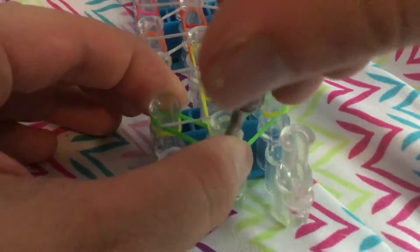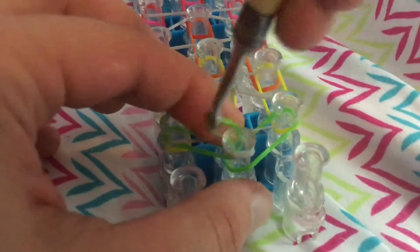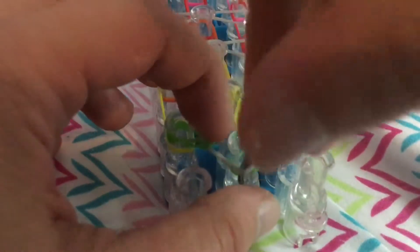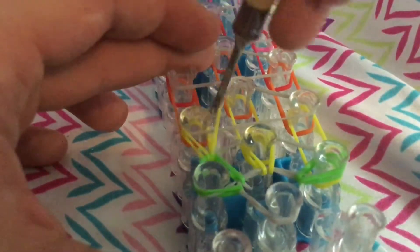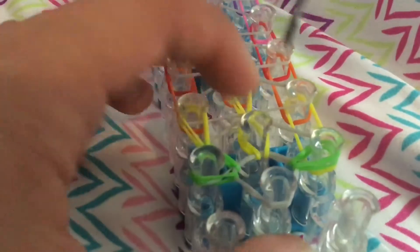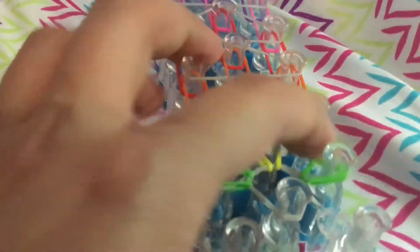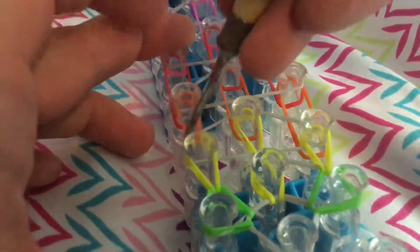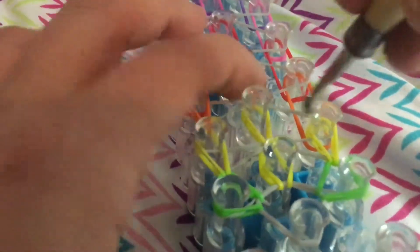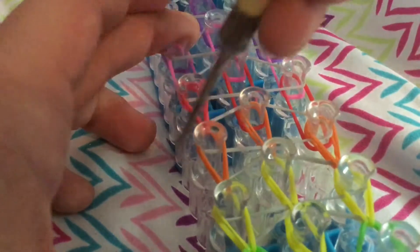So you're going to go inside, hook this band forward, then go inside, then hook band out. Inside, hook band out. And then you're going to go inside this band, hook band forward, forward. Hook band forward. You're just going to continue hooking them as normal single chains all the way up the loom. I'm just going inside all the triangles and grabbing that bottom band right underneath the triangle and hooking it forward.